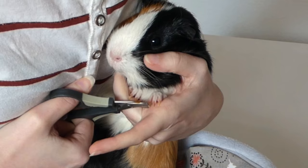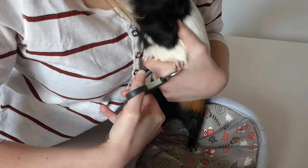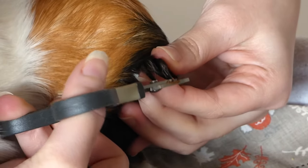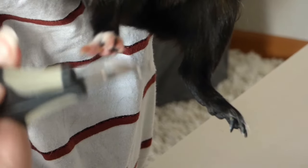Pebbles on the other hand always tries to escape and turns nail clipping into a huge deal. So I hold her tightly against me for clipping her front nails and I also try to hold her paw in place. For her back feet, I usually lift her up because she then doesn't struggle as much. I find this method easier for nervous piggies who try to pull away.